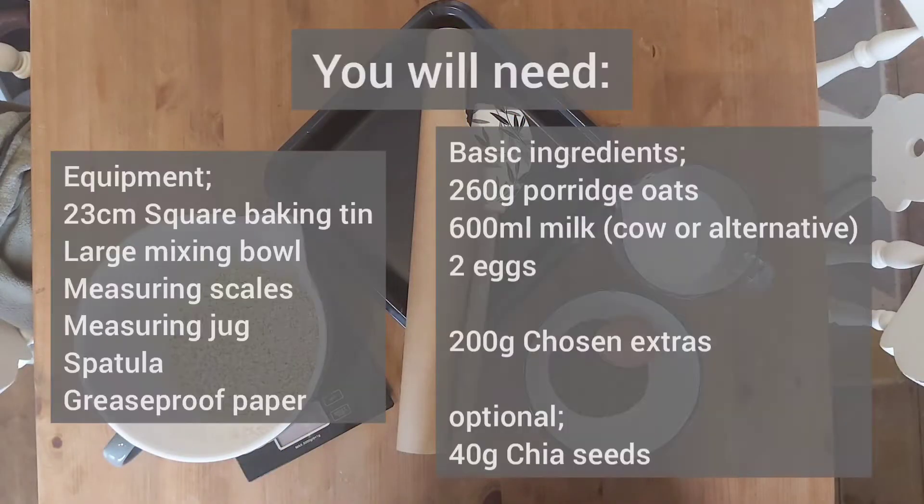To make these porridge bars you will need a 23cm square baking tin, a large mixing bowl, measuring scales, measuring jug, spatula, and greaseproof paper.